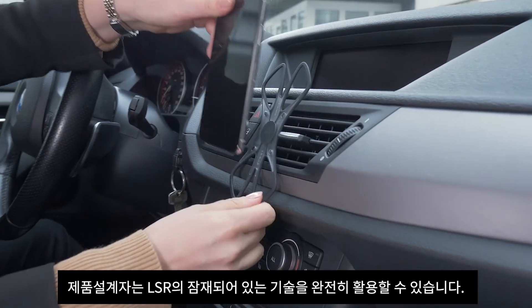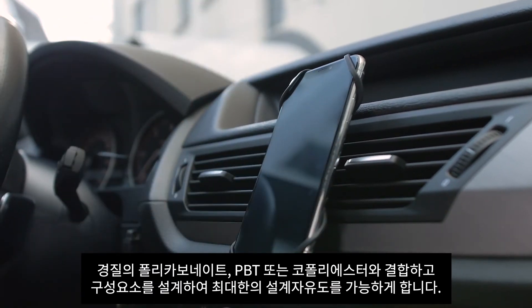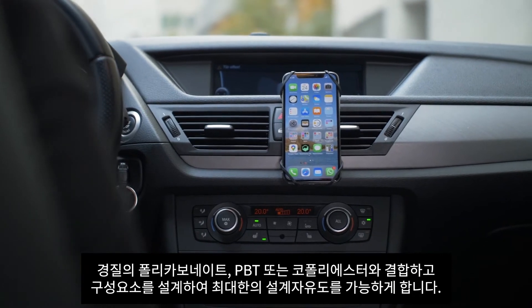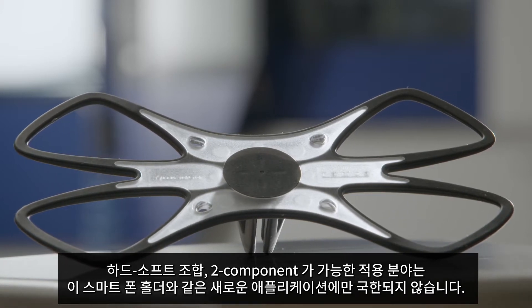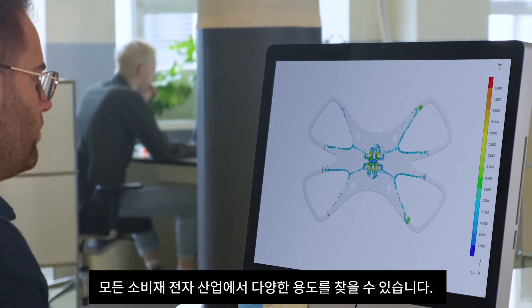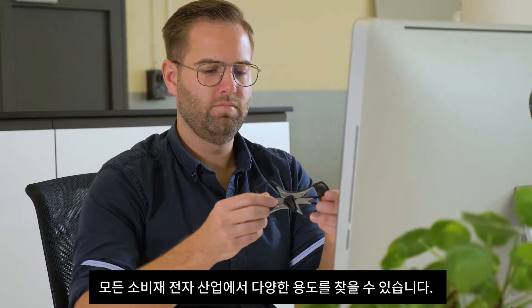The ability to design and engineer components in combination with rigid polycarbonate, PBT or copolyesters enables maximum design freedom. The breadth of possible two-component hard-soft combinations is by no means limited to novel applications like this smartphone holder — applications can be found throughout the entirety of the consumer electronics industry.